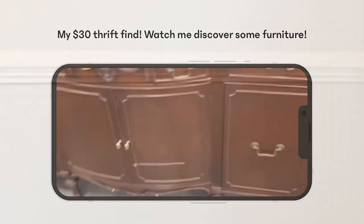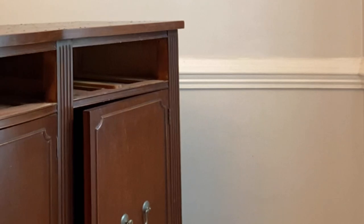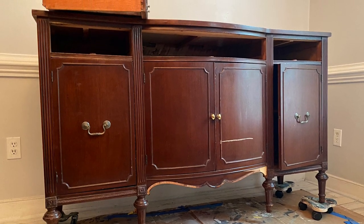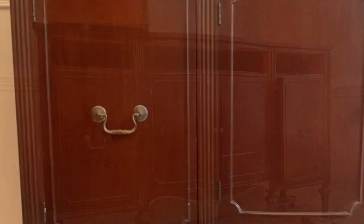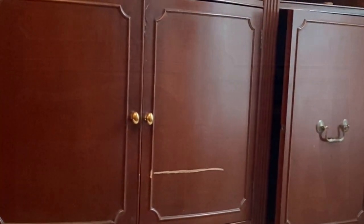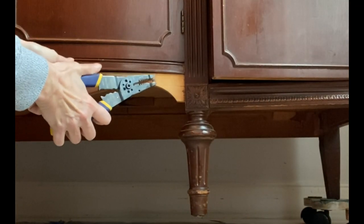I was not leaving this beauty behind. I got them to load it up into the mom mobile and brought it home to get to work. You can see the big scratches, gouges, and the missing trim — but don't worry, we are going to fix all of this. Stay tuned for the end result. This video is not very long but I'm going to take you along on every step of the way.